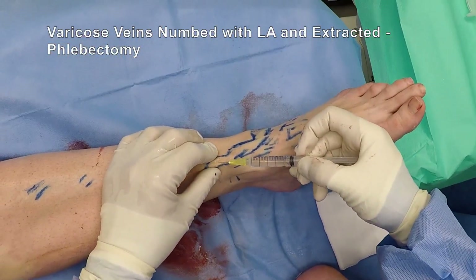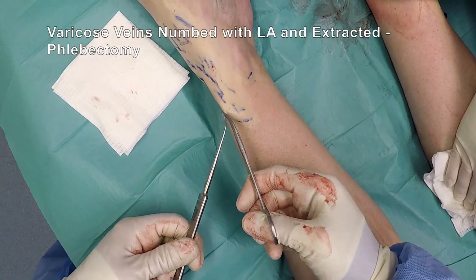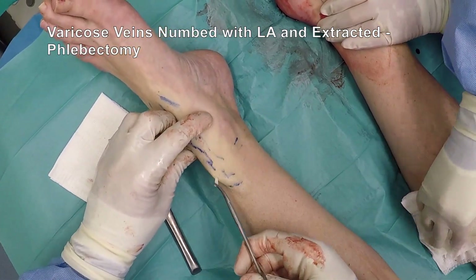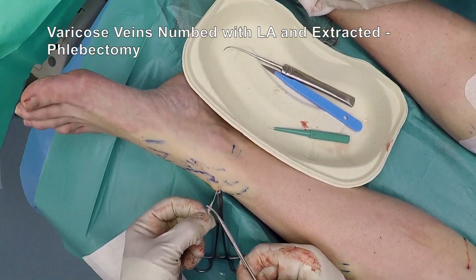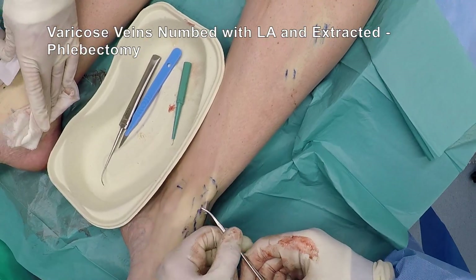After endothermal ablation, the varicose veins disperse, varicose eczema or leg ulceration can heal, and any associated spider veins will also disperse. Large varicose veins can be extracted at the same time, a procedure called phlebectomy.